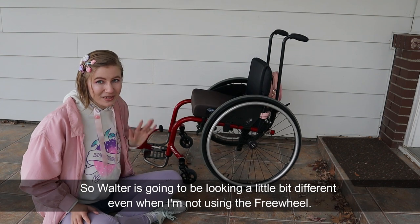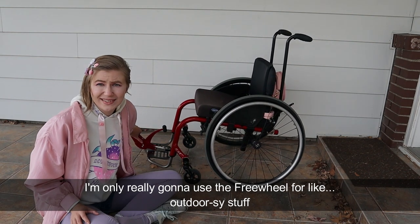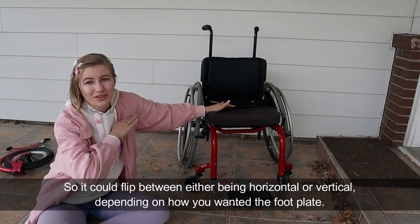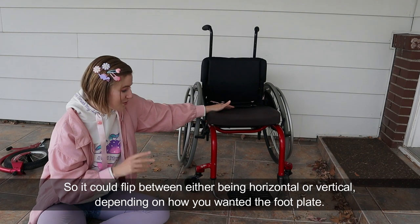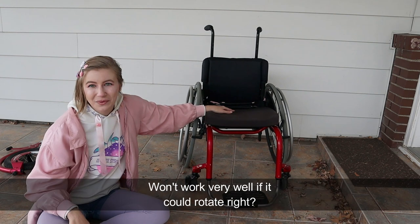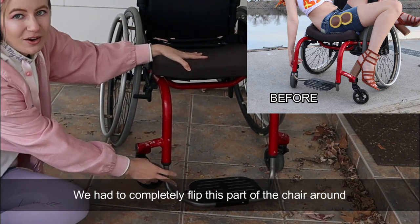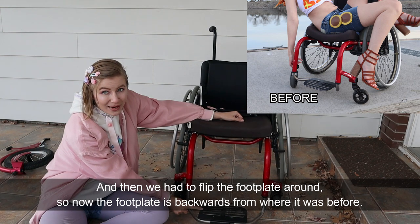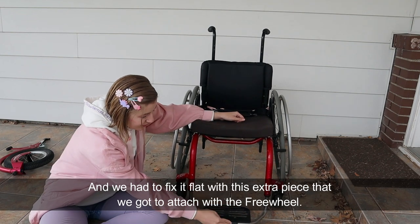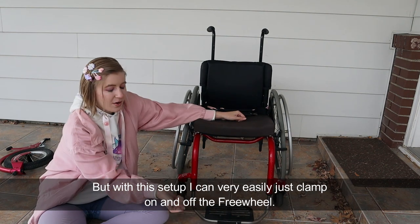Walter is going to be looking a little bit different even when I'm not using the freewheel. I'm only really going to use the freewheel for outdoorsy stuff. Before I had a flip-up footplate, so it could flip between either being horizontal or vertical, but that doesn't really work with the freewheel because the freewheel needs to clamp onto the footplate. We had to completely flip this part of the chair around, and then flip the footplate around, so now the footplate is backwards from where it was before, and we had to fix it flat with an extra piece that we got to attach with the freewheel. But with this setup, I can very easily just clamp on and off the freewheel.